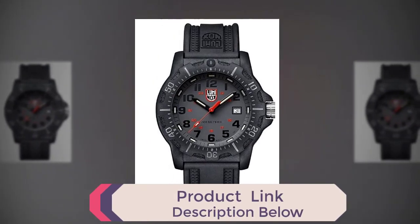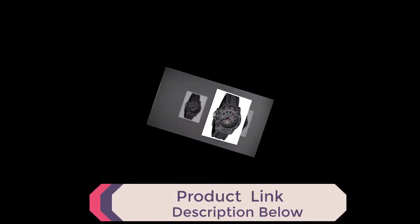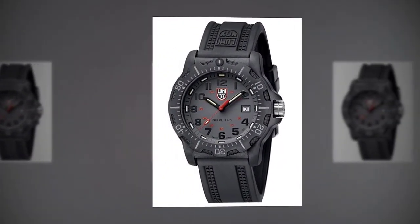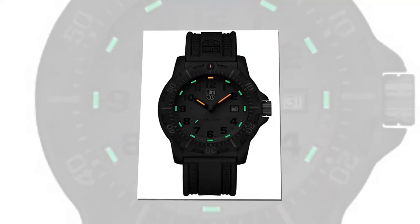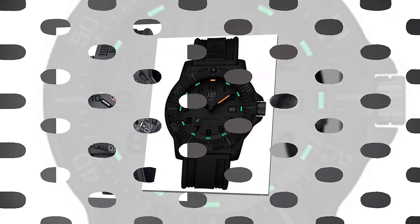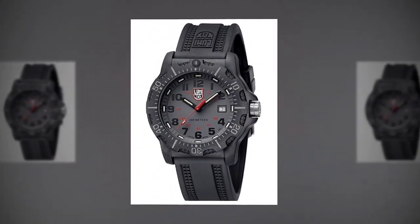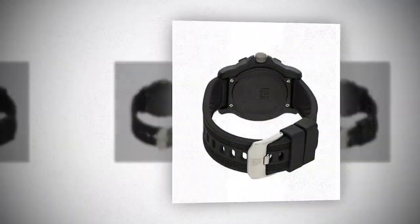Up to 25 years. Ultra lightweight carbon compound case, extra strong and shock resistant. Sapphire crystal with anti-reflective coating, unidirectional rotating bezel, protected crown, screw and case back, and push-down crown. Lumundi is an authorized general distributor of the brands Luminox and Mundane. Original Swiss made Luminox watch — two years manufacturer's warranty.